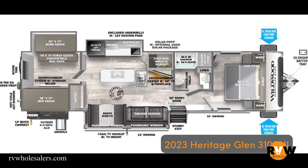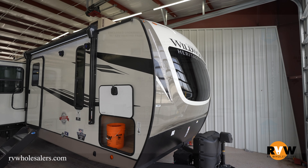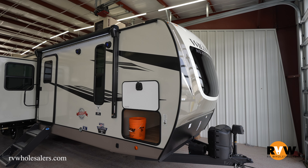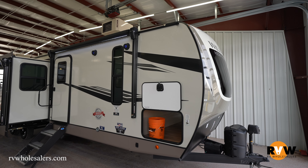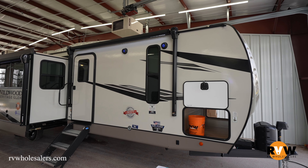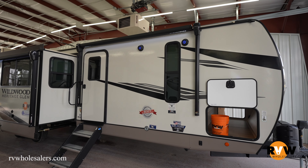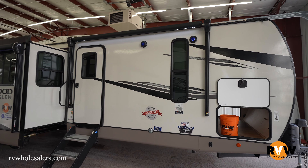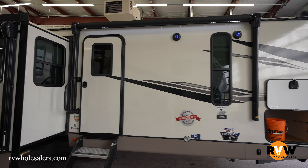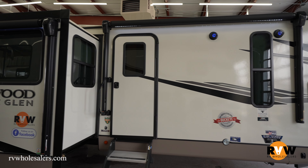This is the 2023 Heritage Glenn 310 BHI travel trailer. Dry weight on this unit is 9,088 pounds, GVWR 11,400 pounds, cargo capacity is 2,312 pounds, hitch weight is 1,200 pounds, and unit length is 38 feet 8 inches.